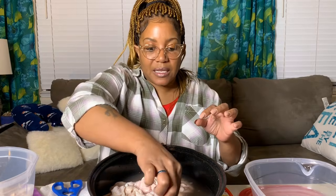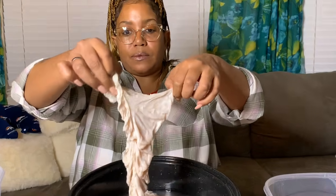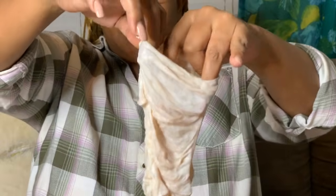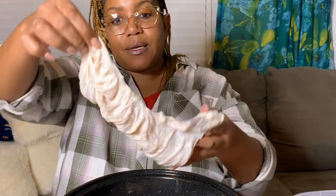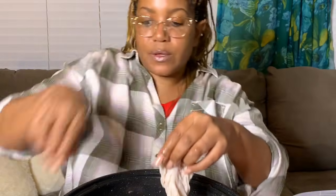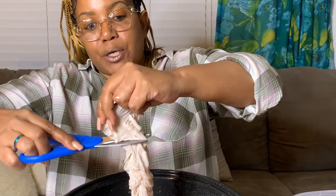Another thing about these chitlins — which isn't really a con — is that they're all shaped the same. Every chitlin, and this is my third bag, is shaped like a sock. That's what somebody told me. It's just odd that every chitlin would be shaped the same.